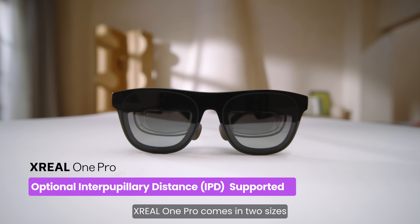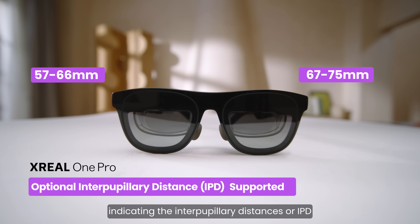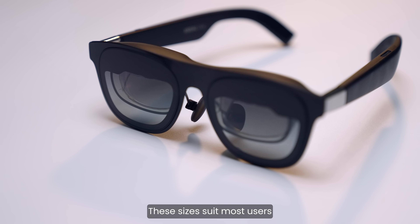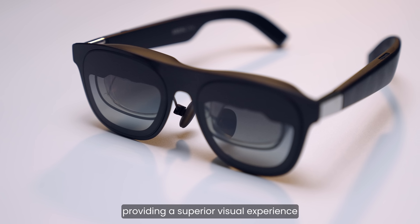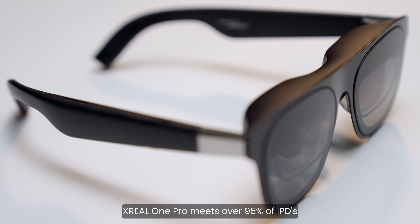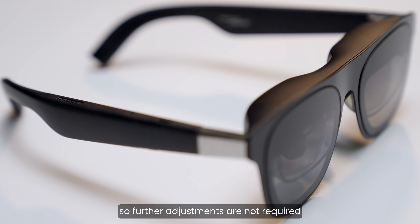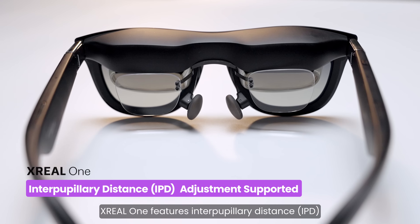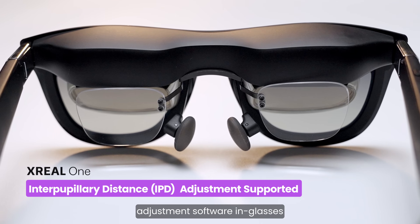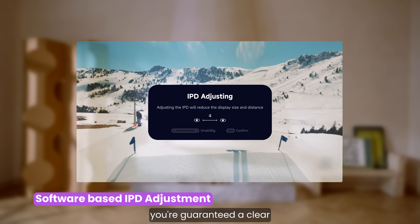Xreal 1 Pro comes in two sizes, 63mm and 69mm, indicating the interpupillary distance (IPD). These sizes suit most users, providing a superior visual experience. Xreal 1 Pro meets over 95% of IPDs, so further adjustments are not required. Xreal 1 features IPD adjustment software in-glasses, meaning no matter your IPD, you're guaranteed a clear, crisp screen.